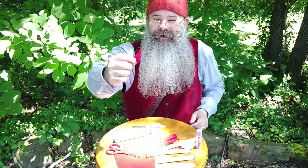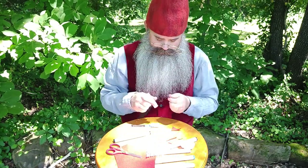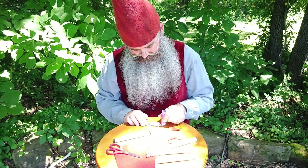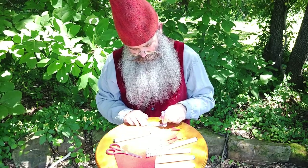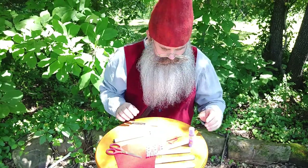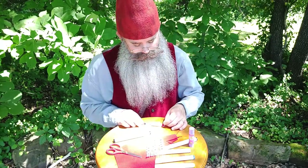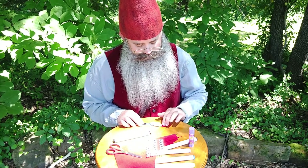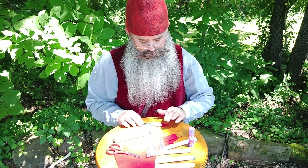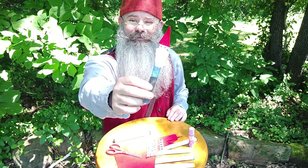Alright, I'm going to put some glue on his head. So now he's got a sticky bald head. I'm going to stick the hat on my gnome's head — like so — and hold it for just a second or two. And I now have a popsicle gnome!